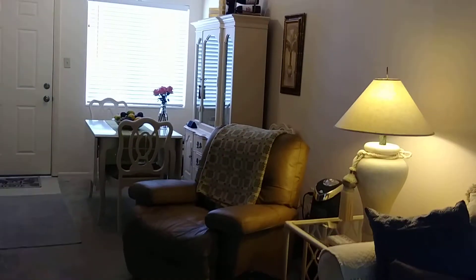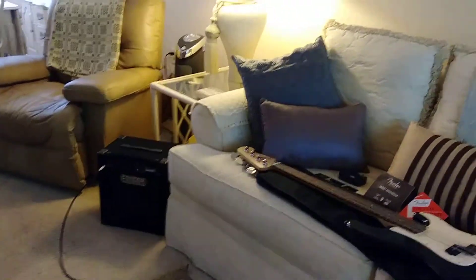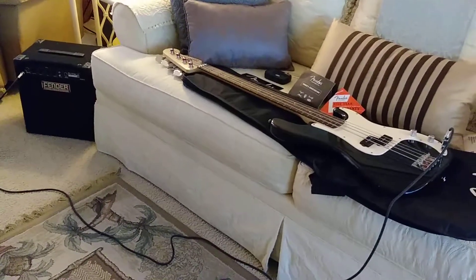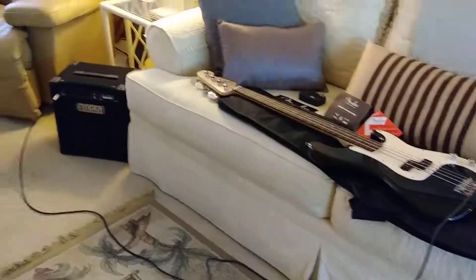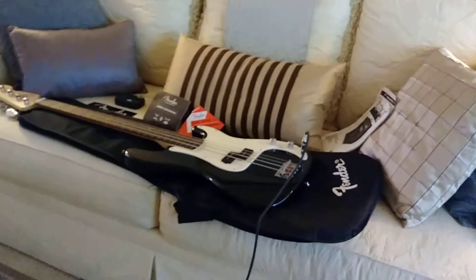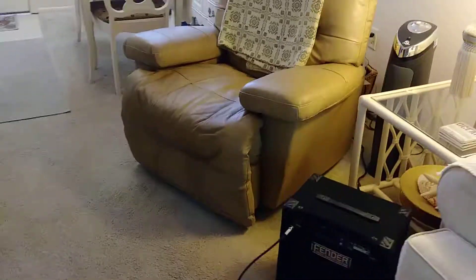Hey everybody, it's Sterling. Just wanted to do a quick video — we've been at the Goodwill today here in Florida where we hang out in the winter. I picked up a Squier Affinity P Bass made by Fender and a little Fender Rumble 15 amp. Everything came to $119.99 and I used a $20 coupon, so I got it for $100.